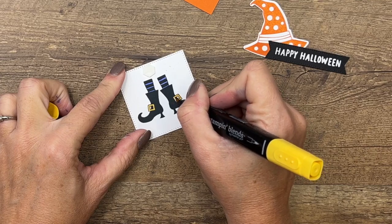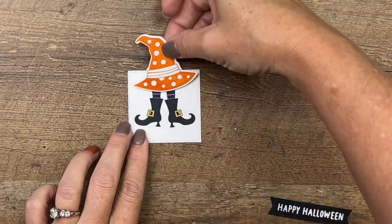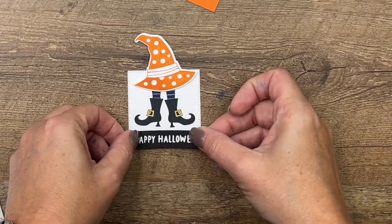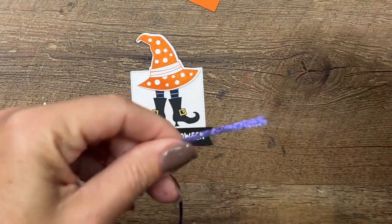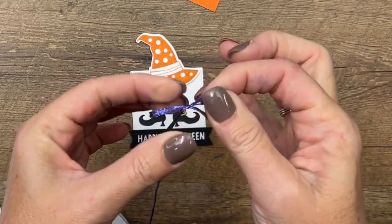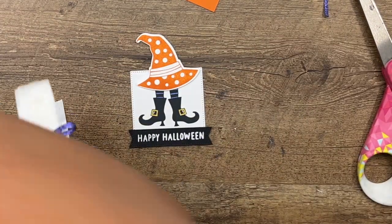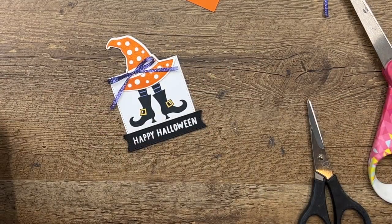Now we've got our dimensionals ready to go — we'll put the witch piece right there, and we'll put our sentiment across the bottom with some dimensionals right along the bottom. I'm going to take my Orchid Oasis metallic ribbon and tie just a little bow, then attach it with a mini glue dot. Now let's bring over our card.